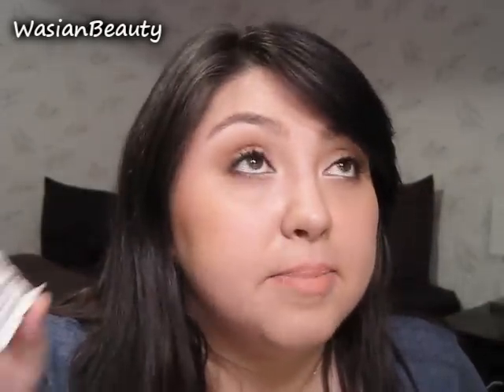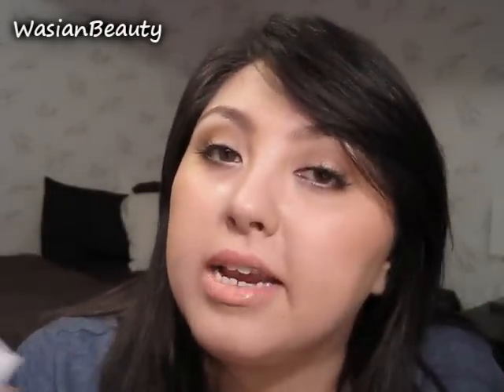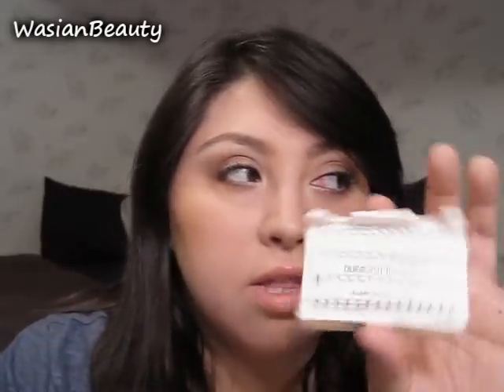Now, with the individual lashes, they tend to be a little bit more time consuming depending on how many you're going to add. In this case, I did six or seven — three of the Flare Mediums and then three, four, or five of the Flare Shorts.